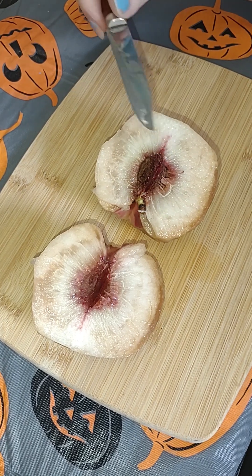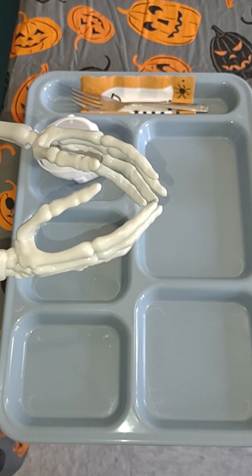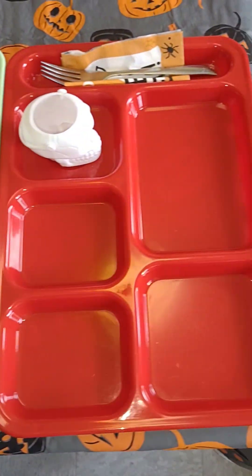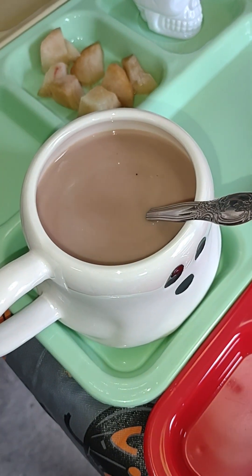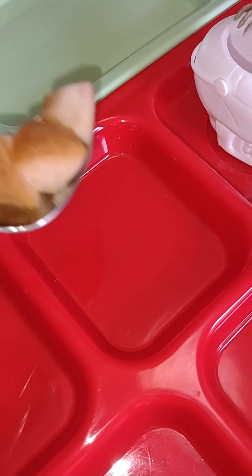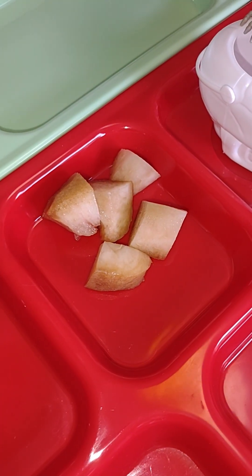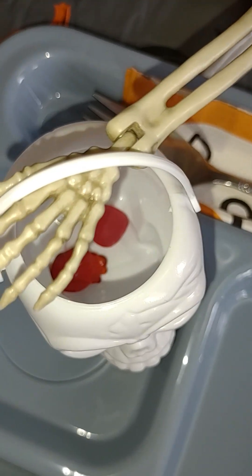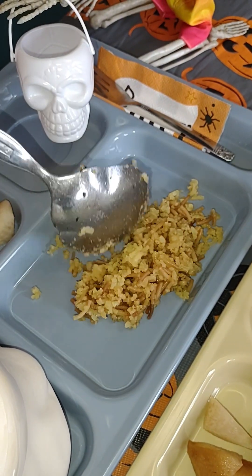We're eating an alien fruit today — it's actually a white flesh peach. Here's our spooky milk. Here's our ghoul-tastic dessert. And here's our fruit — white flesh peaches. In case you're wondering what's in the little skulls here, it's our vitamins. Here's our rice-a-roni dirt.